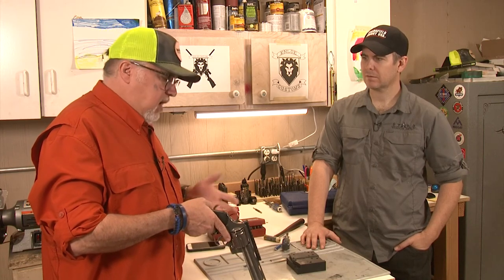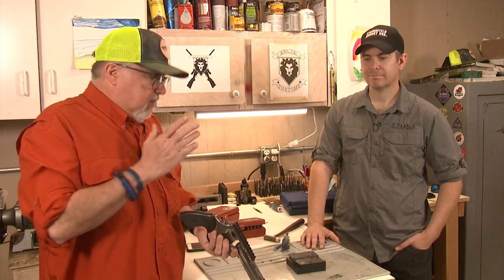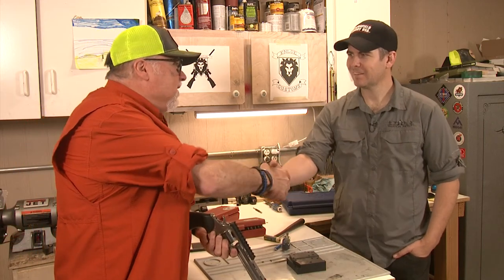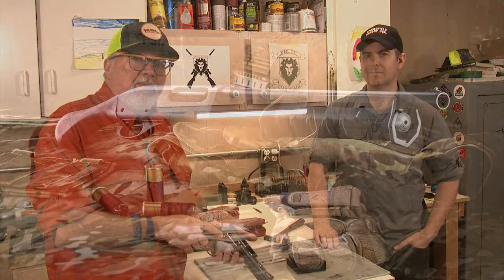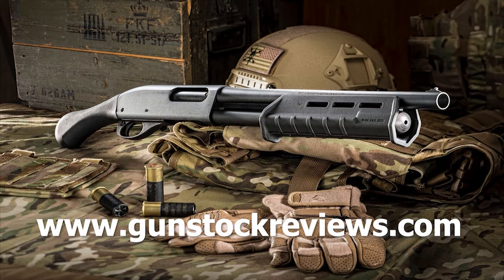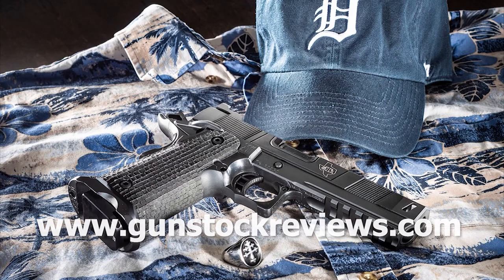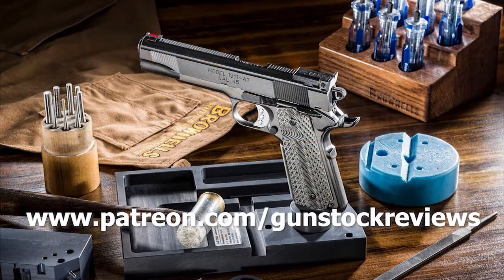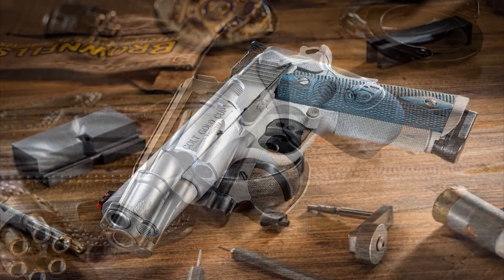It'll be fun! So guys, thank you Marty, appreciate it. Thanks for being here with us, guys. And remember, please stay healthy, be safe, and have fun at the range. Thank you for watching Gun Stock Reviews. Please visit our website at www.gunstockreviews.com for more exclusive content. Please visit our Patreon page at www.patreon.com/gunstockreviews — your contributions would be greatly appreciated and help us grow our selections and frequency of videos.